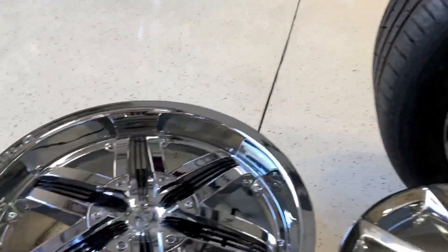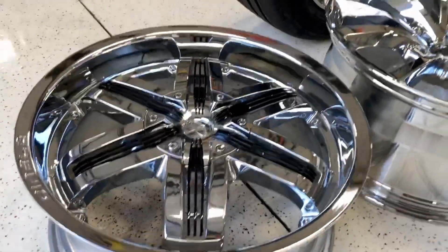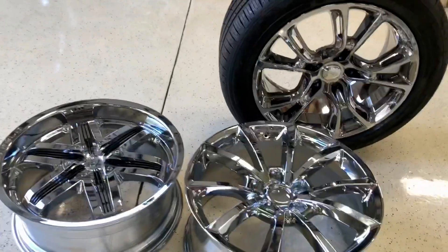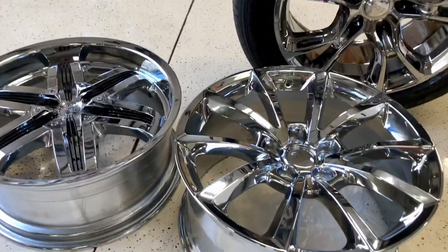And then right here we have the trivalent — the environmentally friendly chrome. As you can tell, it's a little darker. Most people cannot tell the difference between these three chromes, but if you're here live you can see a difference.